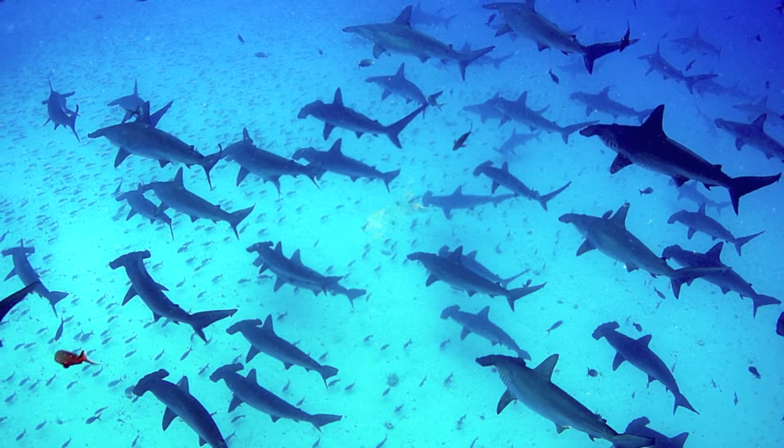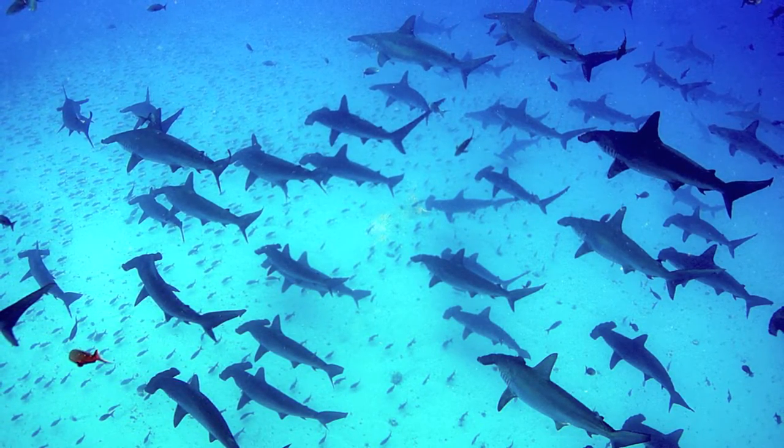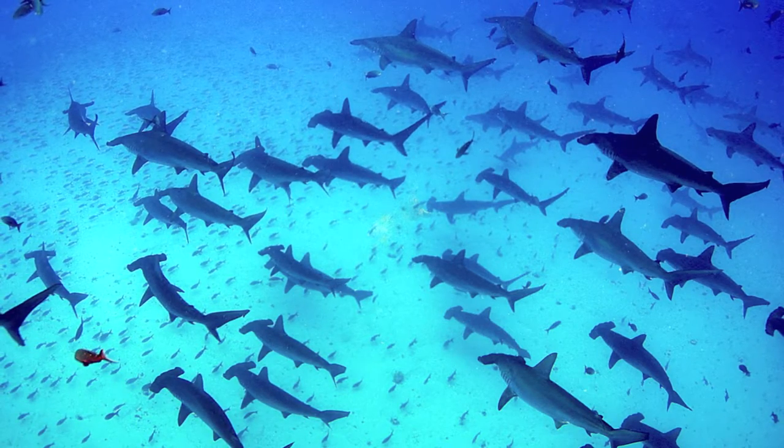Scalloped hammerheads are highly migratory. They have a GPS-like system used to navigate in the ocean, moving during the night and using the environment like a map.